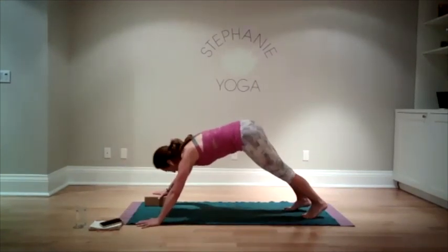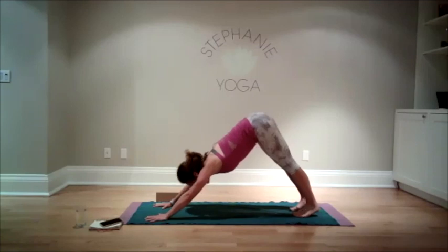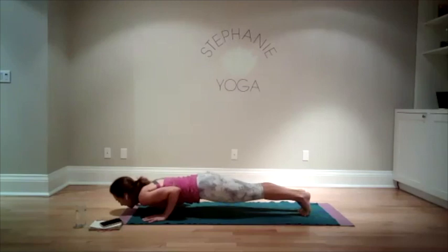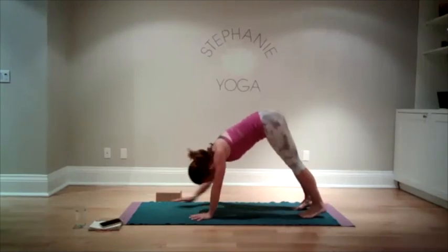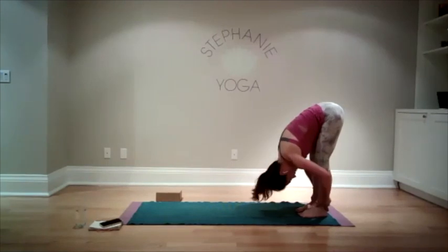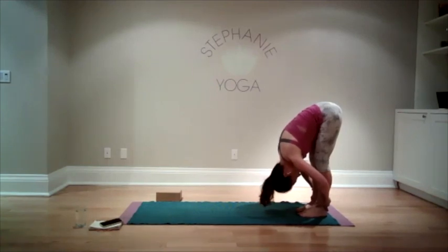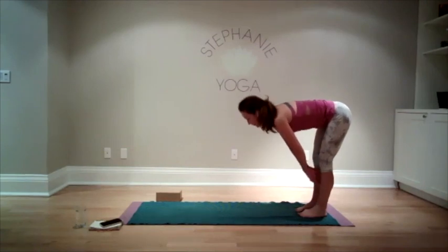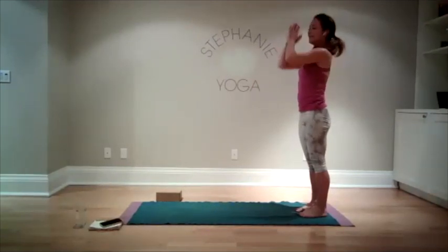Bring yourself back so both hands are on solid ground. If you feel like you're extra spicy, take a regular vinyasa — lower down, cobra or upward dog, downward facing dog. Walk your hands back to your feet. Grab onto the backs of the legs if that's available and fold yourself in for a really significant stretch. Then bring your hands to your shins, lengthening to a flat back, fold forward, arms out to the sides, all the way up, hands down to the heart.